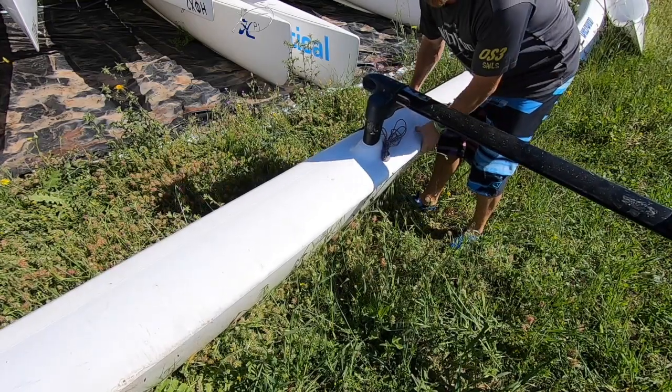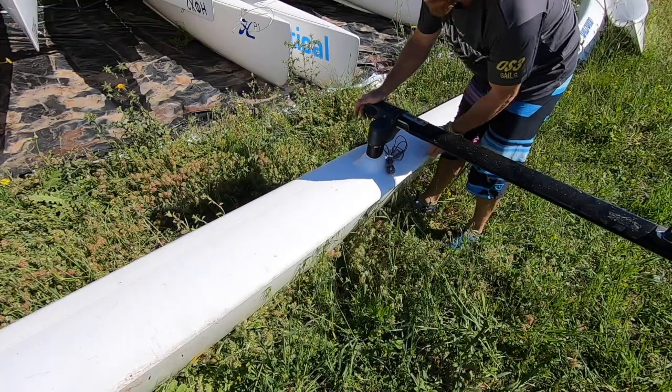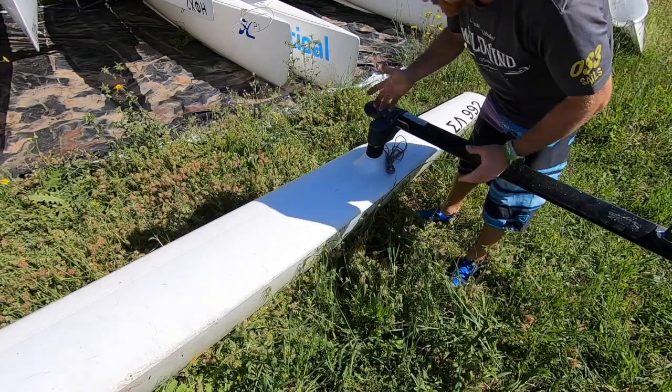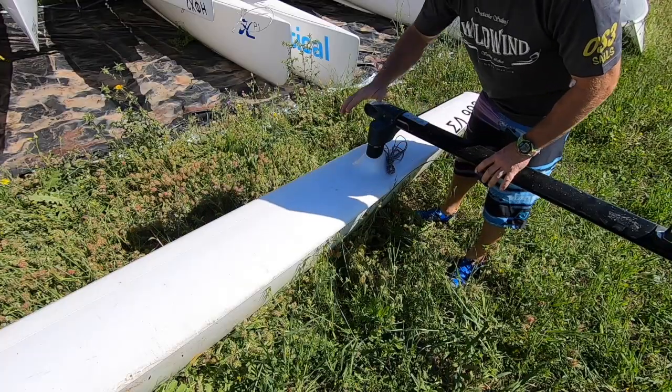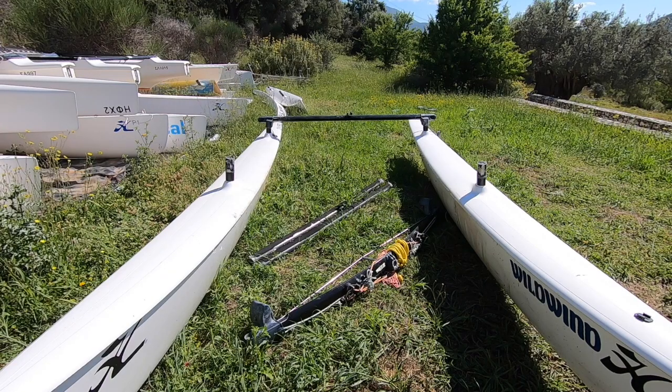A good tip here is to do this on some grass if you can, because it means you can move the boats around without worrying about scratching the hulls. That's given us our initial start of the platform.